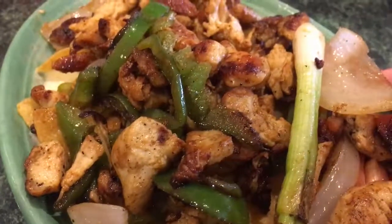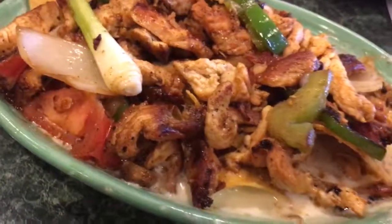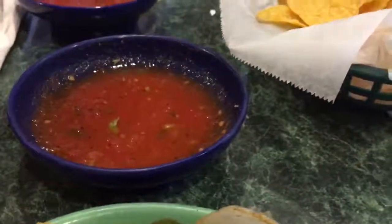And you can even put it back on top of that plate, unless you're using that plate. Yeah. There you go.